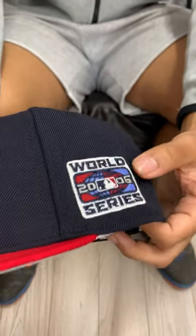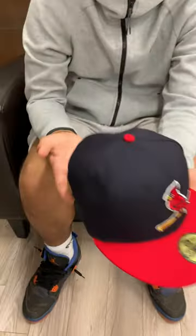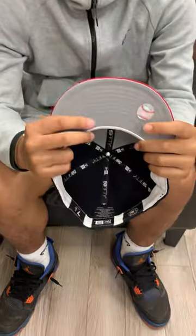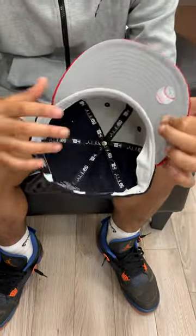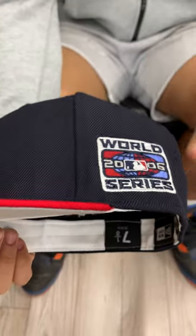I'll get back to the patch in a second. The base is a navy base, red brim, red button top, no New Era logo on either side because it's a classic retro, nothing on the back, gray underbrim with the white sweatband.